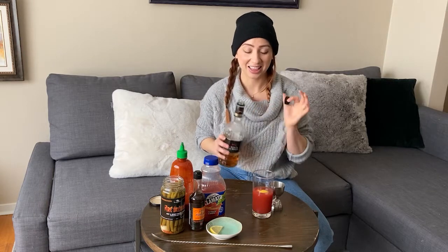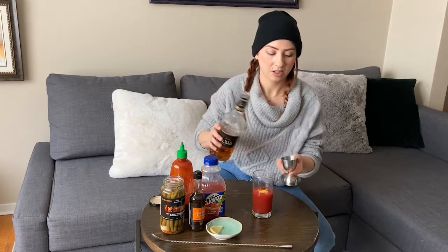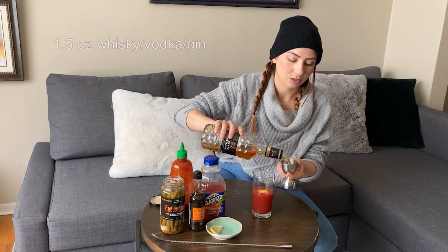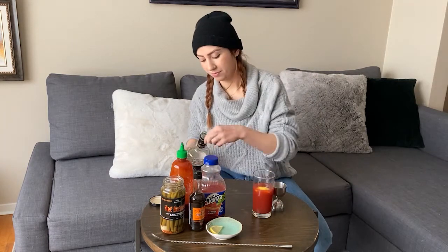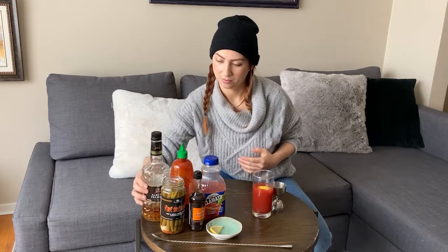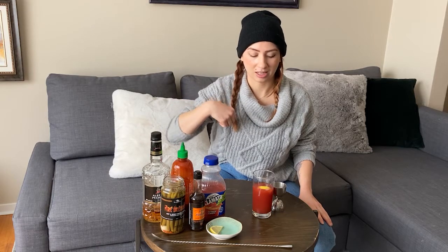I think we know by now I'm a whiskey fan. I love a Caesar that has bourbon or rye in it. I just find it adds a little bit more depth, a little bit more body than vodka. So I'm going to do a Canadian rye here, ounce and a half. We'll also add a touch of spice, which will go nice with the Sriracha and the pickle juice.